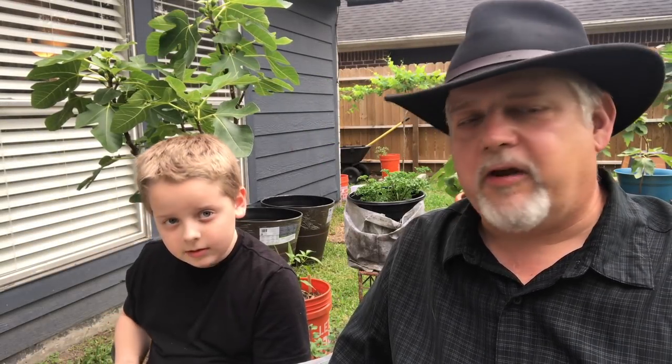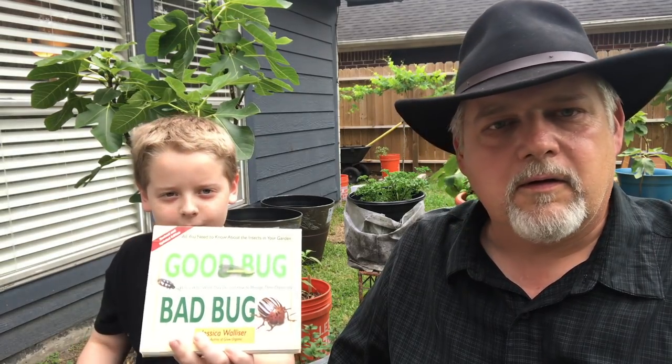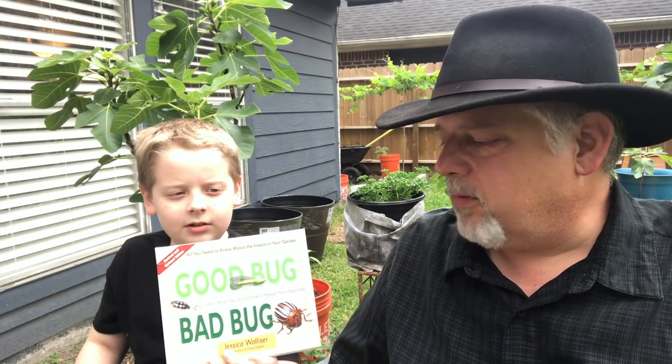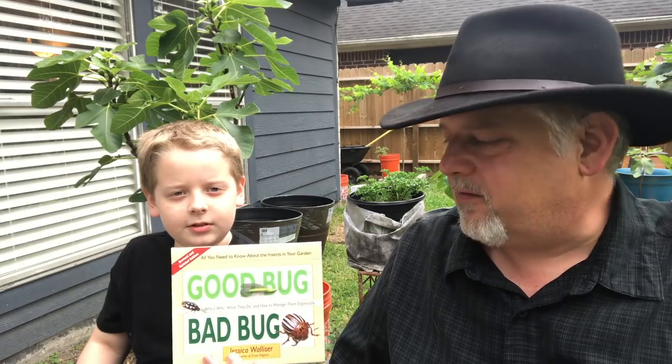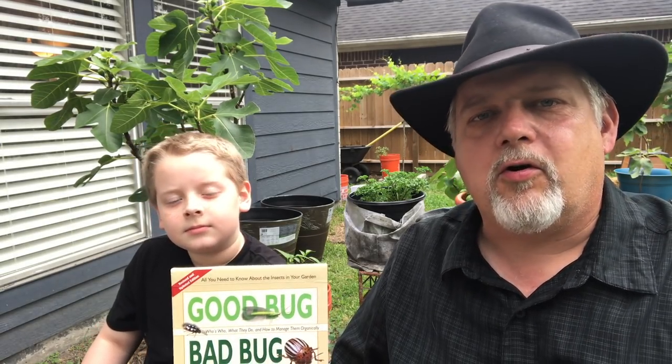Show me what book you have. So Samuel has this book we like to use. What's it called? It's called Good Bug, Bad Bug. And this is a good book to have. It's kind of targeted to kids I think, but it's really suitable for all gardeners.